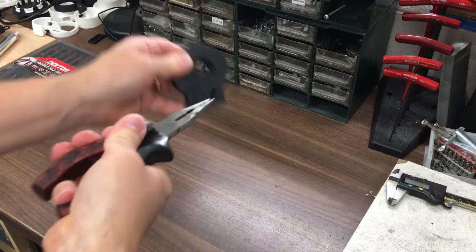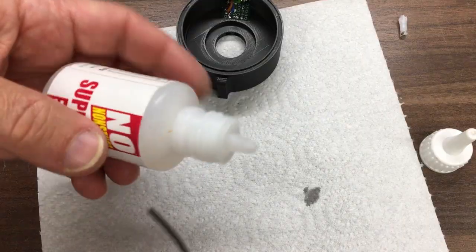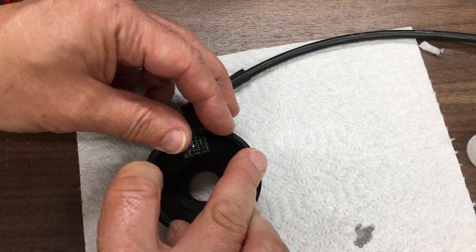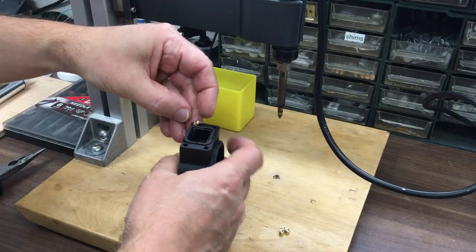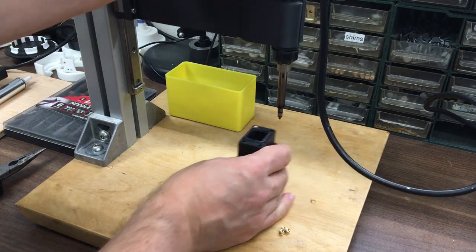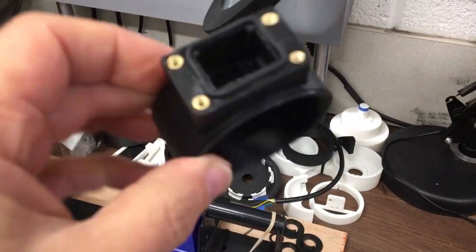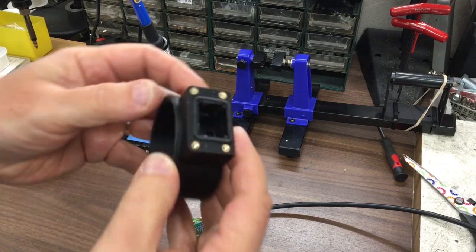So I 3D printed a new housing but the seal paths weren't really deep enough so they weren't really holding the seal in. In the end I just used super glue just to hold them in and make sure the whole thing was going to fit. Then I put some heat set inserts into the end so I could screw the lid on. Then I thought we might as well make another one, so I updated the design to have deeper seal paths and some other very minor changes and then 3D printed another one.